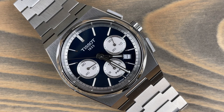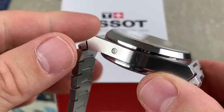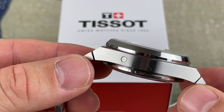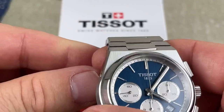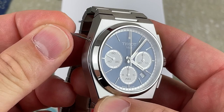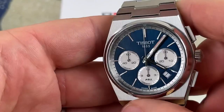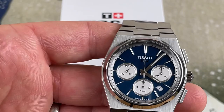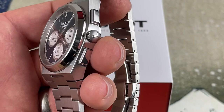At 12 o'clock it reads 1853, at the bottom of the six o'clock sub-dial it says PRX and Swiss Made. There's a date at roughly 4:30, which is fine. When you stop and restart the chronograph, it snaps right back — very cool. That small button on the side is not a helium escape valve — it's how you change the date. You use a pin or small tool, press it, and the date advances. The minute track on the outside has a silvery color. The dial is awesome and the build quality shows no issues.